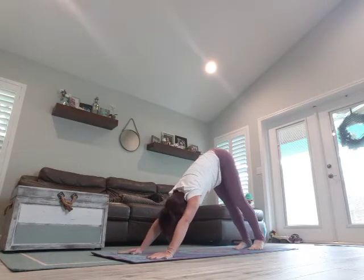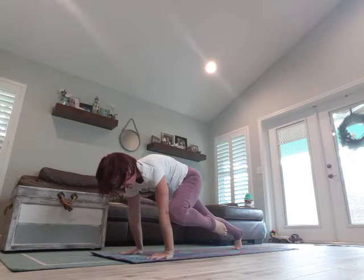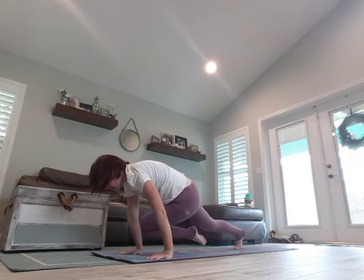Next breath in, right leg comes high. Breathe in, exhale, right knee to right elbow — hold it, take a breath. Breathe in, right leg comes high, exhale, over to the left — take a breath.